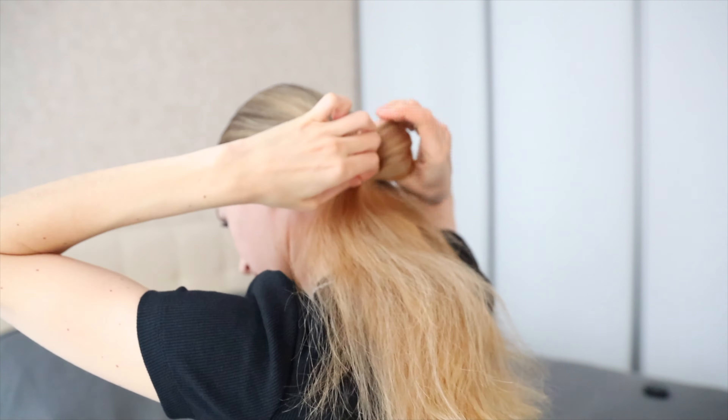Next, take a thin lock of hair and cover it with paste or gel, then start to lay out this lock of hair. I want to make a small wave.